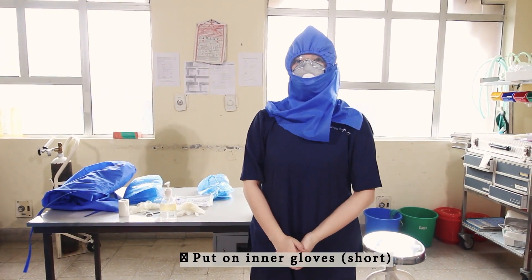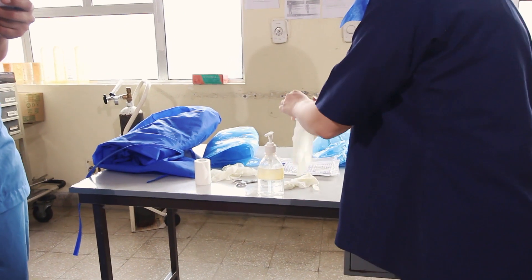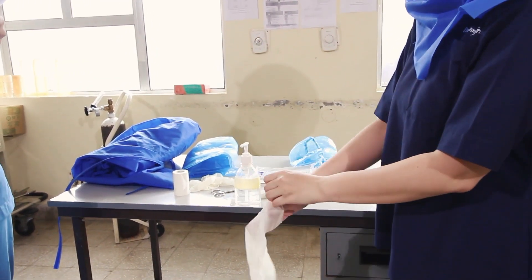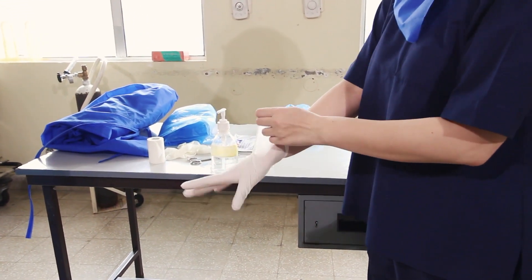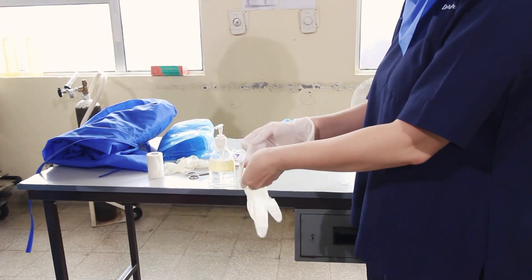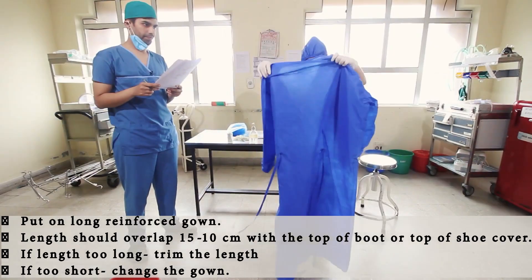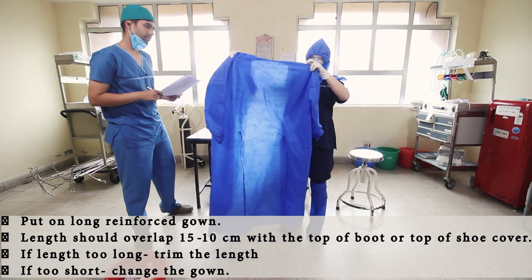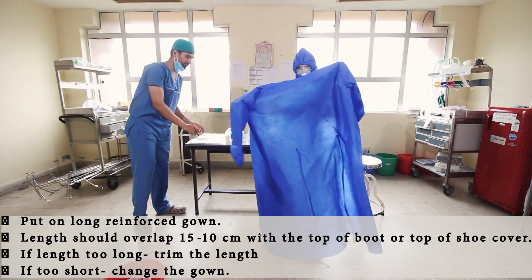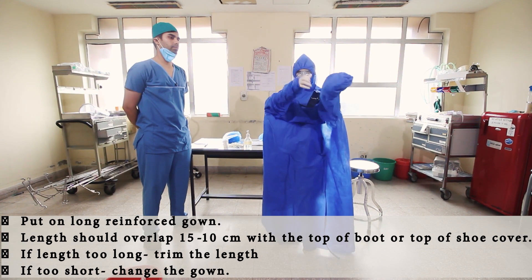Now we'll put on the inner gloves — the short ones. After the gloves, we'll put on the reinforced gown. It should be of adequate length, neither too long nor too short.